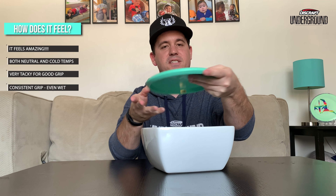Even when wet there's a little bit of slip — it kind of moves across the flight plate a little bit faster — but it's still very tacky and feels really nice and grippy in the hand. So even in wet conditions, this plastic is going to be a great counterpart to the premium plastics. This is what you're going to want when it gets either cold or wet out.